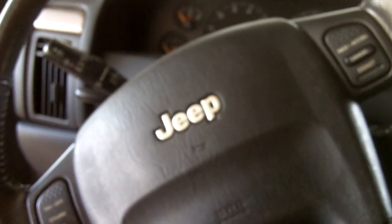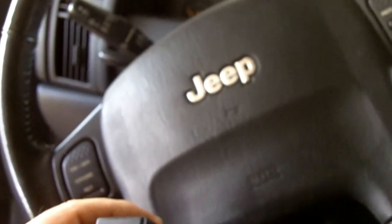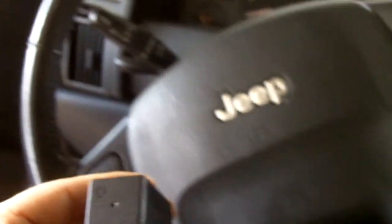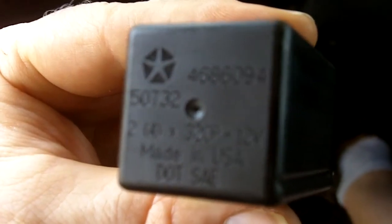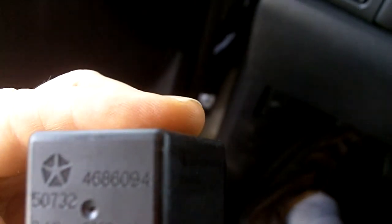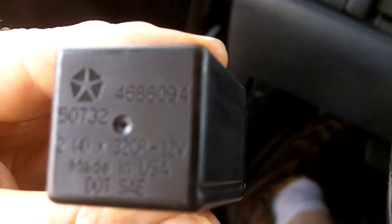I went to AutoZone — the person at the desk could not find it in the description, but luckily if you know the part number or have a picture of it, which I got off another YouTube video, they'll be able to look it up and find it, and luckily it was in stock. The part number is 4686094.